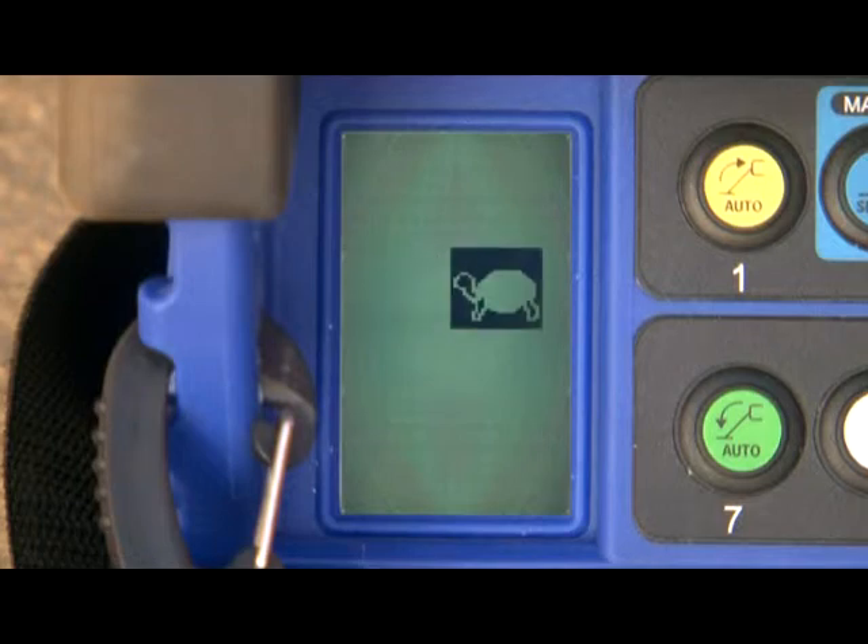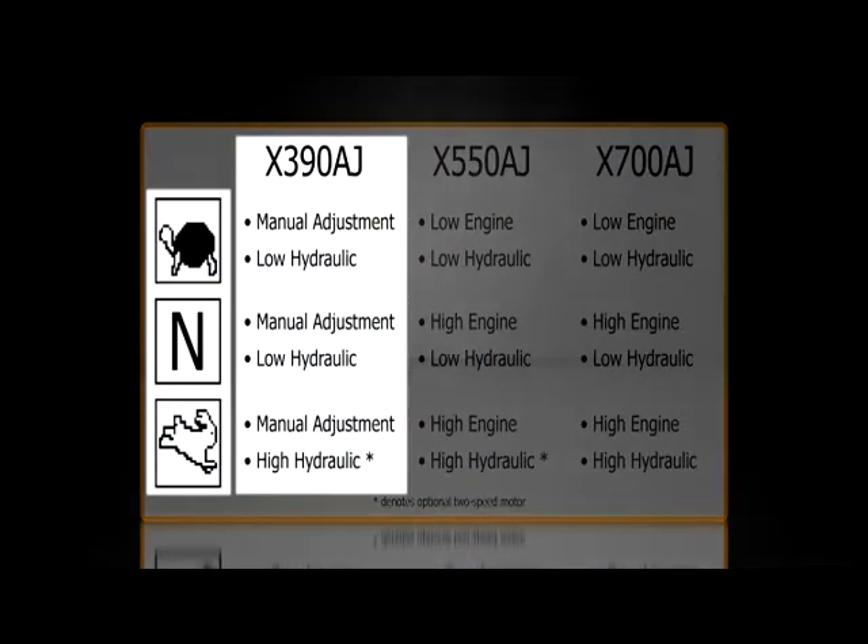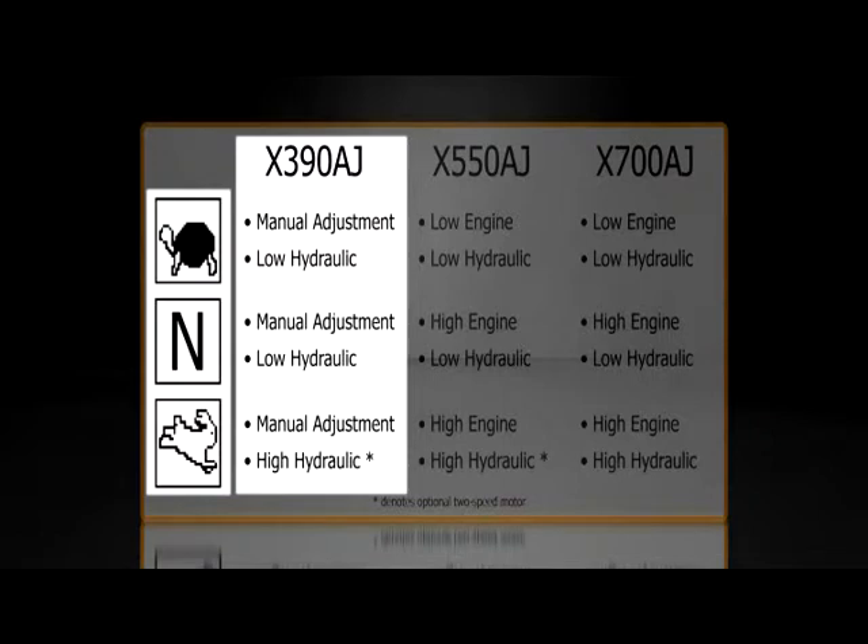The speed icon indicates the selected engine speed. Although each model has the same three icons, the setting varies among them. For the X390AJ, the engine speed is set by a manual lever on the engine itself. Changing the speed at the remote only affects the optional two-speed hydraulic motor, not the engine. Turtle and N both mean low hydraulic speed. Rabbit means high hydraulic speed.